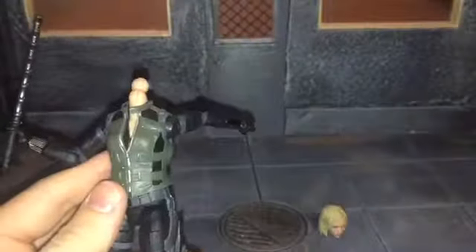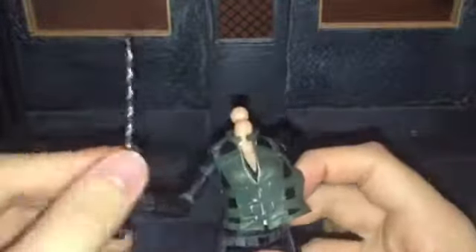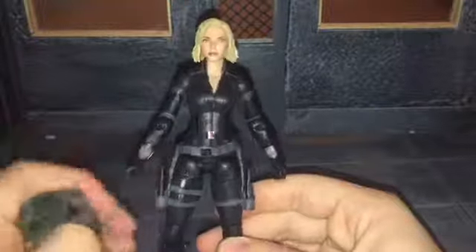The vest is removable — I'll go ahead and show that off. You kind of just have to wiggle it off, and you have to take her head off too. That is what it looks like under the vest, and it actually is sculpted and painted under there, which I really didn't expect because Hasbro kind of skimps on some details sometimes. If you wanted to, you could take the vest off and she looks cool like that too, though I do like her with the vest on more.